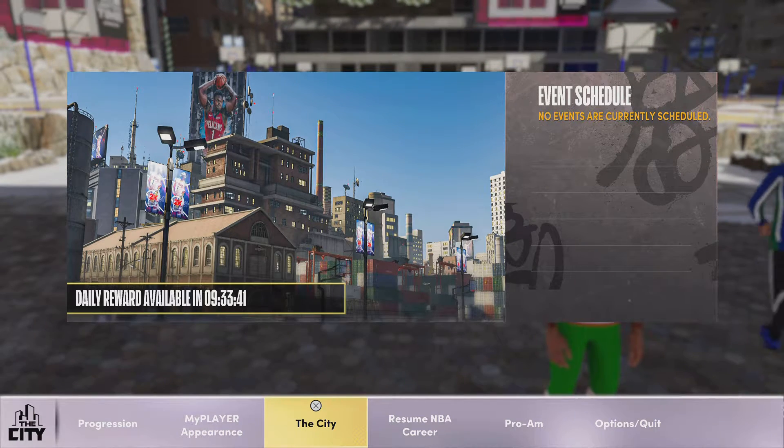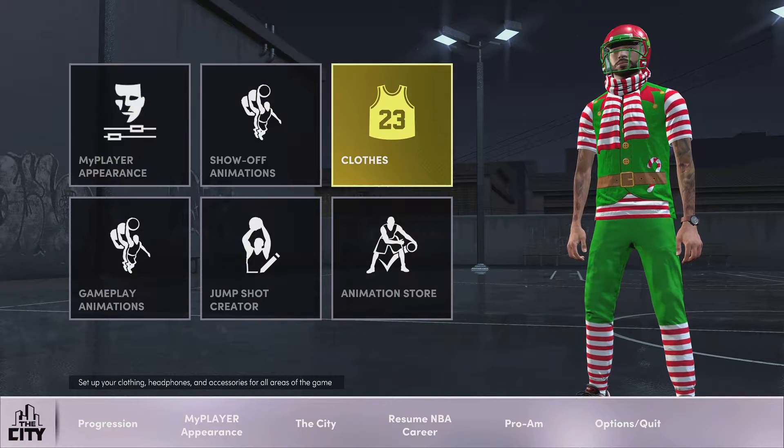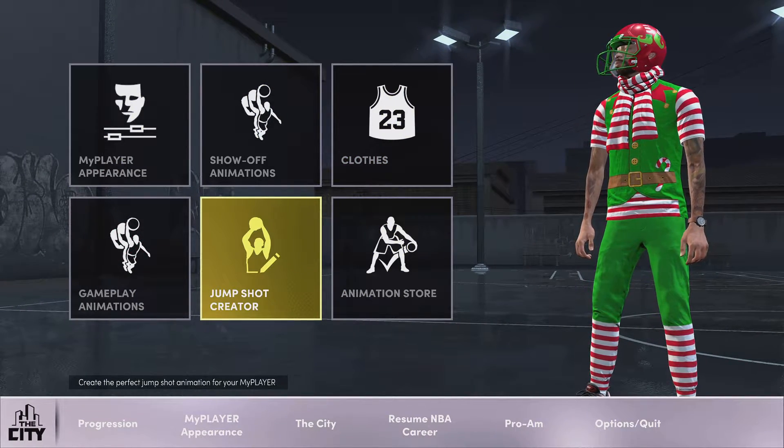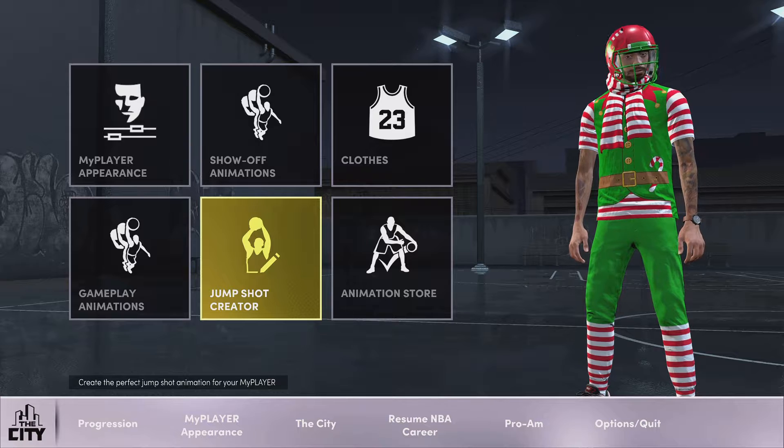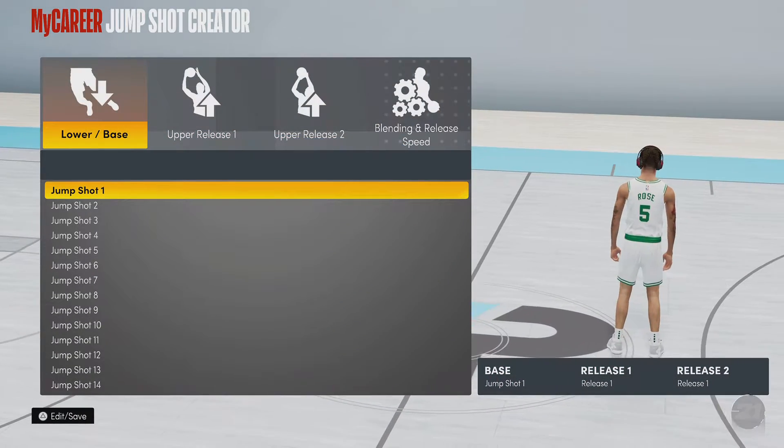Hey everybody, it's your boy Acorn here back with another video. Today I am going to be showing you guys this jump shot. This jump shot is so good. If you are a point guard or a shooter but you can't make your shots, this jump shot is for you guys.